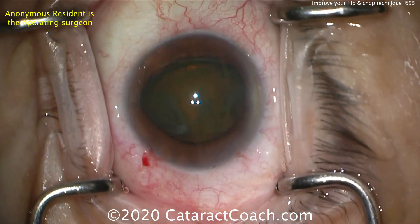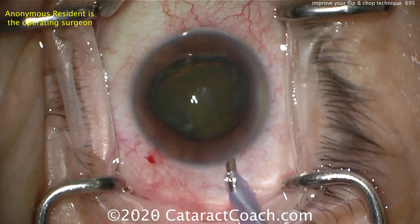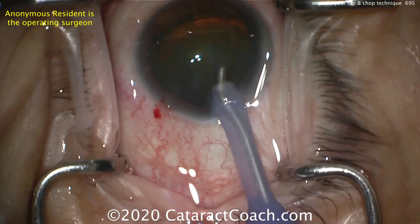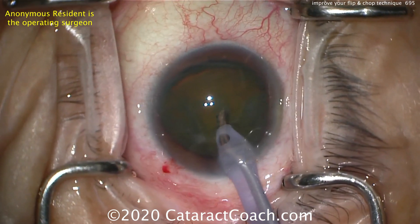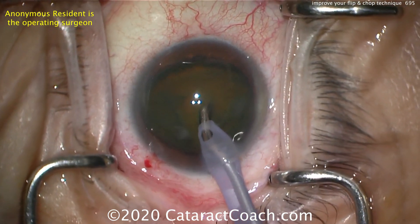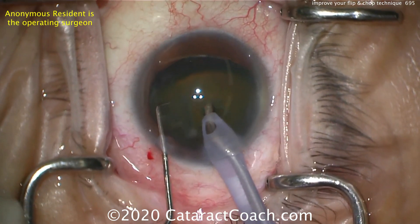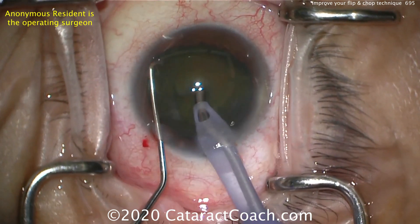What I like to do at this step is inject a little more dispersive viscoelastic to protect the central corneal endothelium, because you lose some with that hydrodissection, especially with prolapse of the nucleus like this. Now the nucleus is flipped out of the capsular bag. There's the phaco probe going into the eye. We're going to use high vacuum here — that's the key — because you want to hold the nucleus.